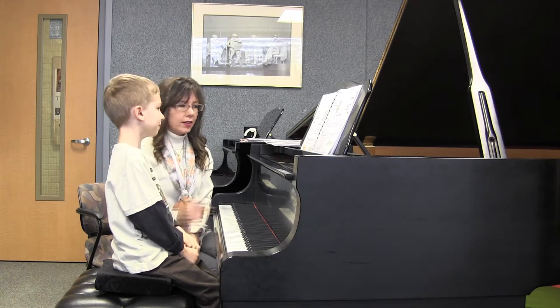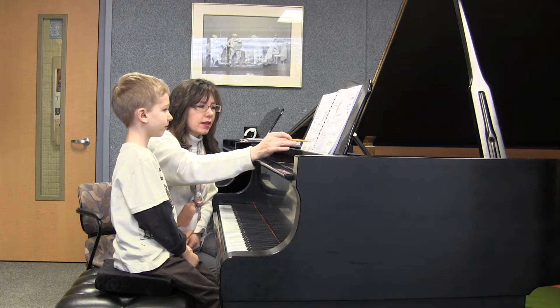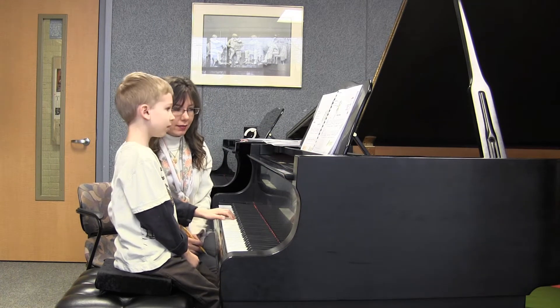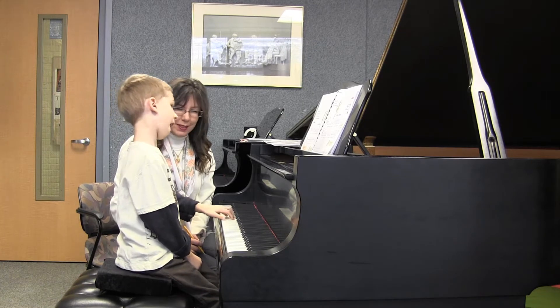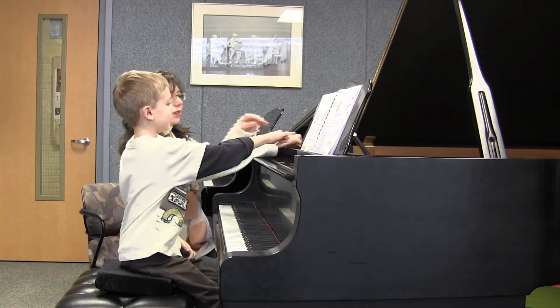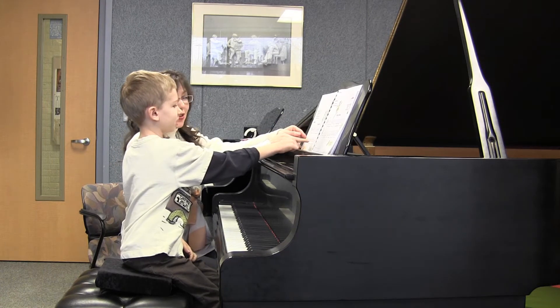Does that feel better? Very nice. And then let's go ahead and play this pattern, which has nothing to do with skips. Nothing, right? There you go — a bunch of little skips, right? And repeated notes. And a lot of repeated notes. You're so right!